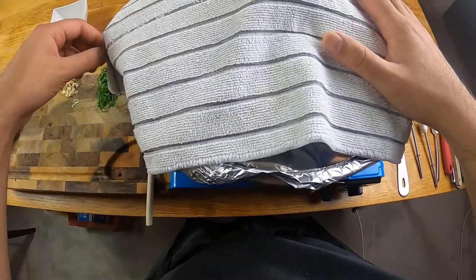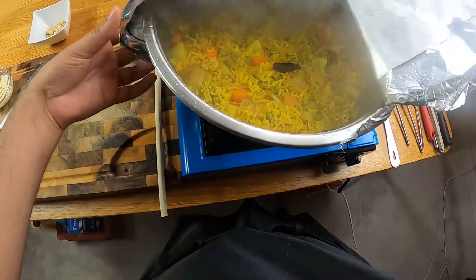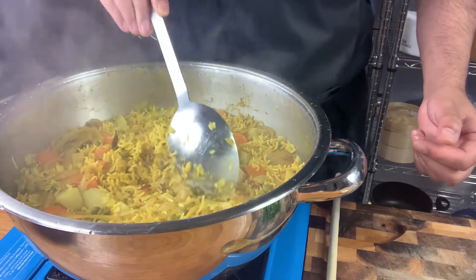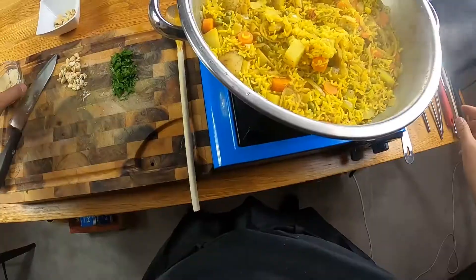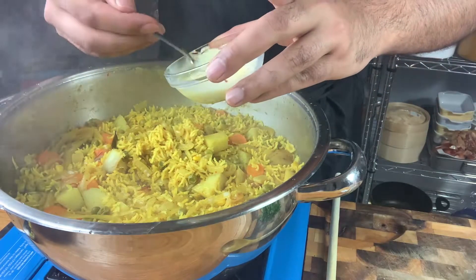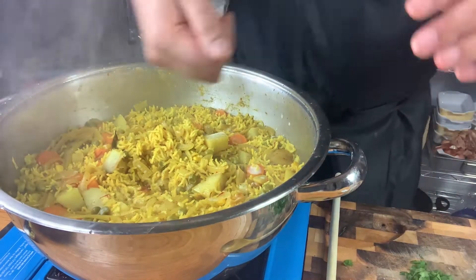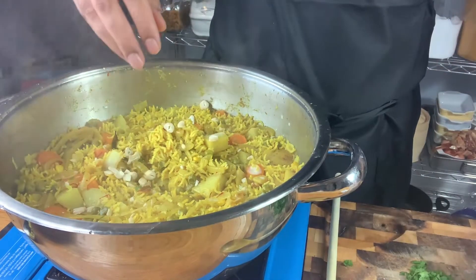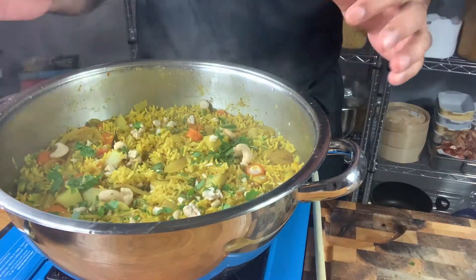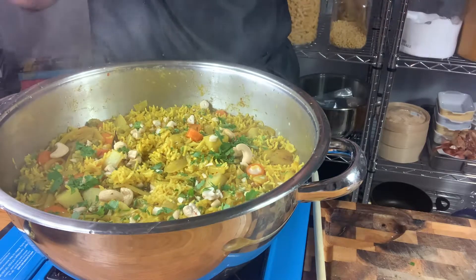Our rice has been resting for about another five or six minutes. Let's see how it looks. Oh my god — wow, amazing. Just look at the spices. We're going in with our saffron milk, spooning it in to make sure there's a little bit everywhere. The aroma is just next level. Then in with the diced cashew nuts, a handful of whole cashew nuts as well, and fresh parsley. Before serving, we're going to let this sit for a further minute to dry up slightly — and then that's going to be perfect rice.